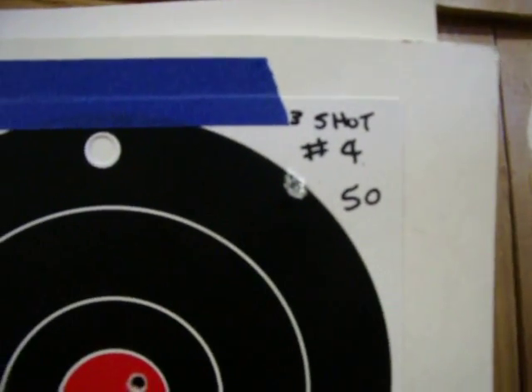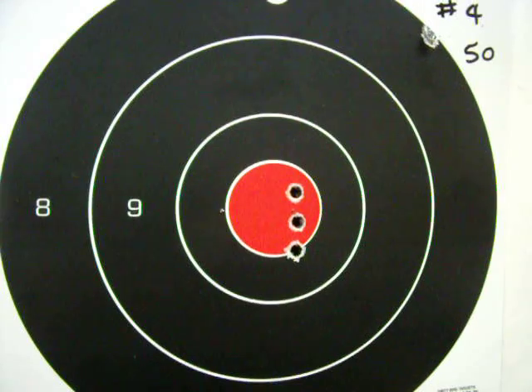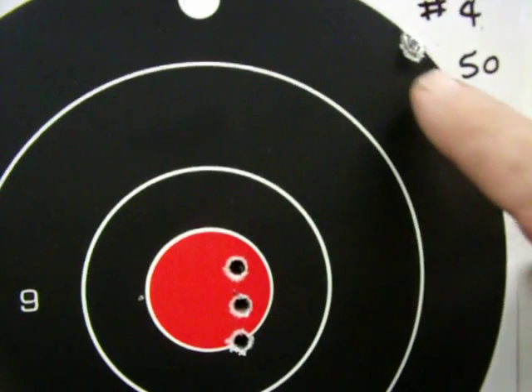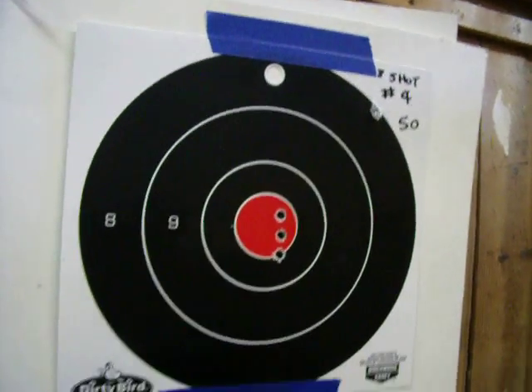Then I went to my fourth 3-shot group at 50 yards. It was alright. If I would just settle down and concentrate more and relax when I'm shooting, I would do a whole lot better. This up here is just the hole from the nail that holds the paper on the target board.